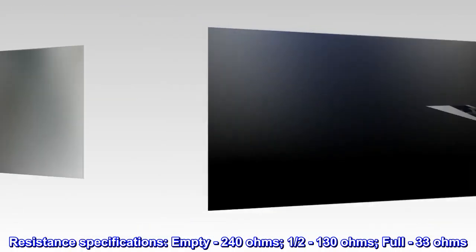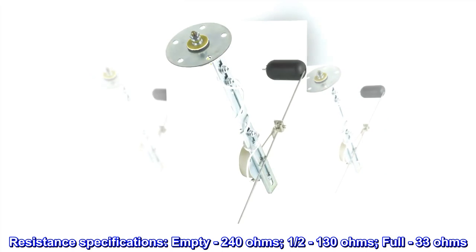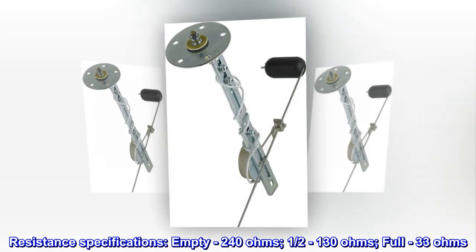Resistance specifications: Empty — 240 ohms, 1 half — 130 ohms, Full — 33 ohms.